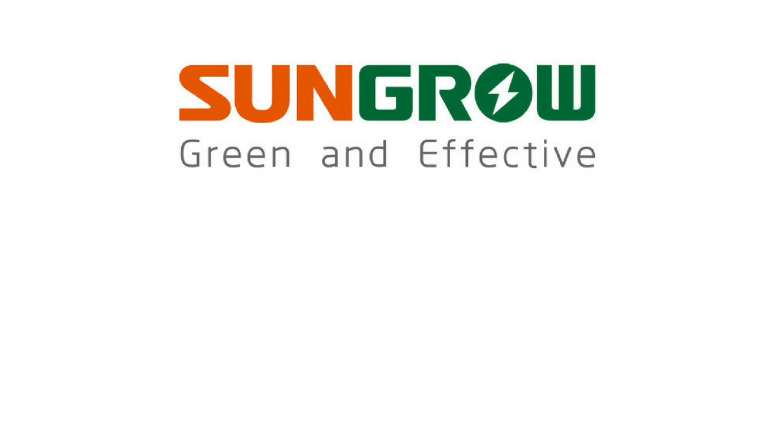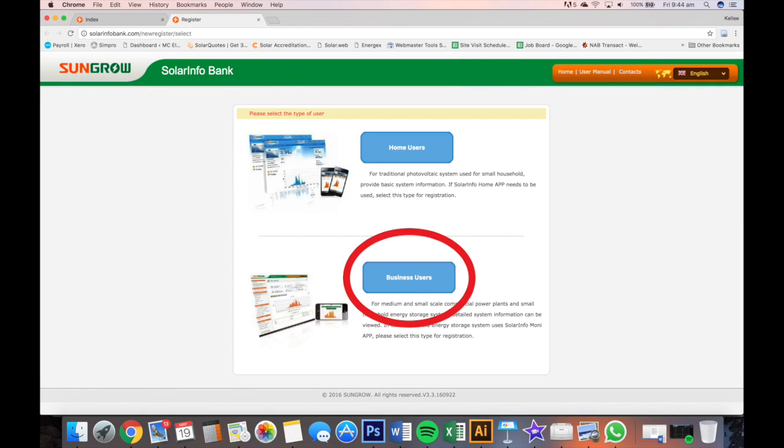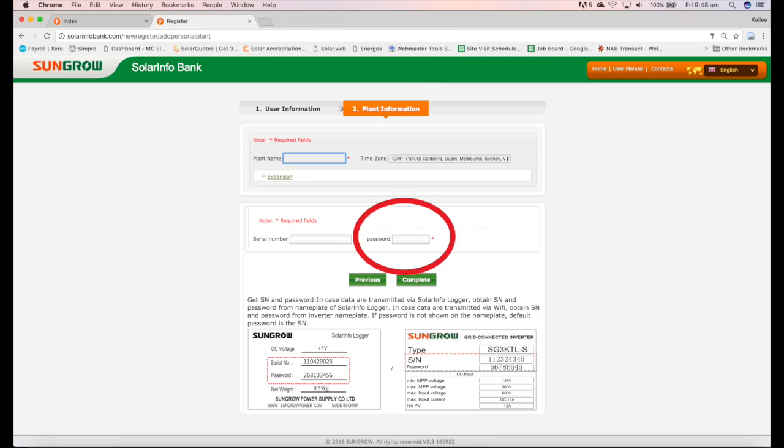If you don't have a smart device, you can set up your account and monitoring via the website solarinfobank.com. Register your account and complete your info, making sure to enter your inverter serial number and password found on the side of your inverter.